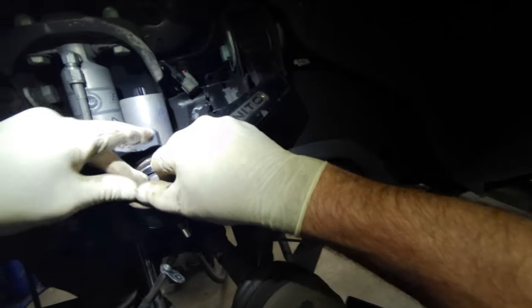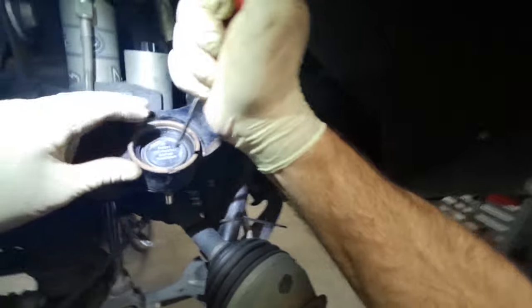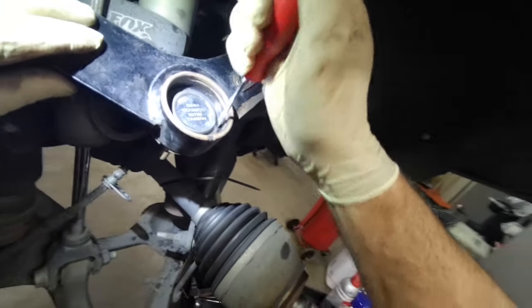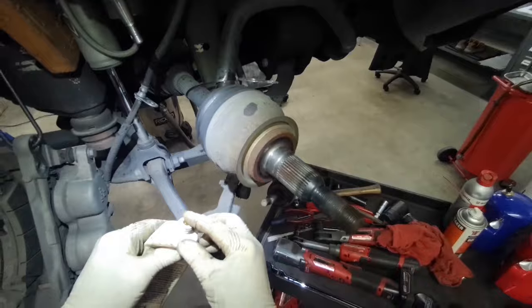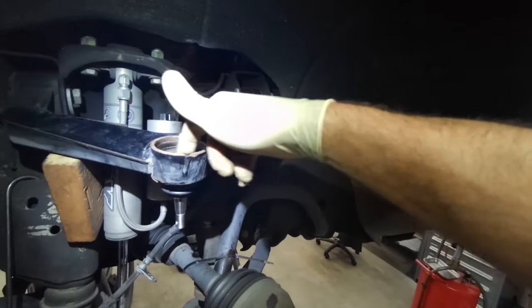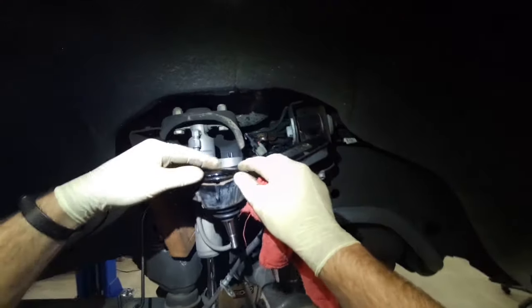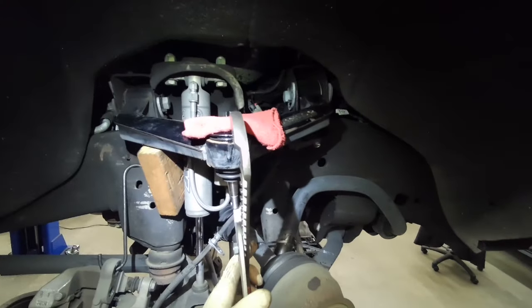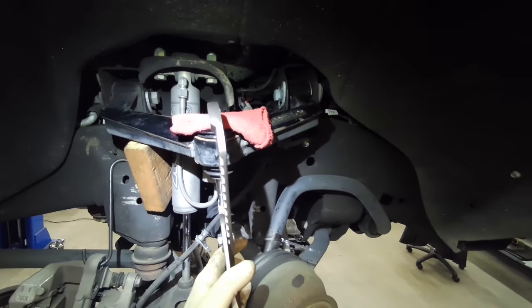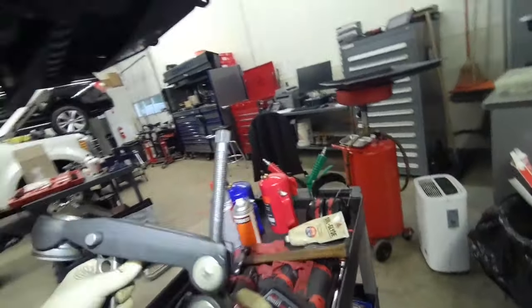Install the new snap ring. Put some silicone in the groove for the O-ring. These Cognito control arms have bearings in them versus bushings, so they move up and down freely. Use some large pliers and press that upper cap back in there. The upper ball joint is done.